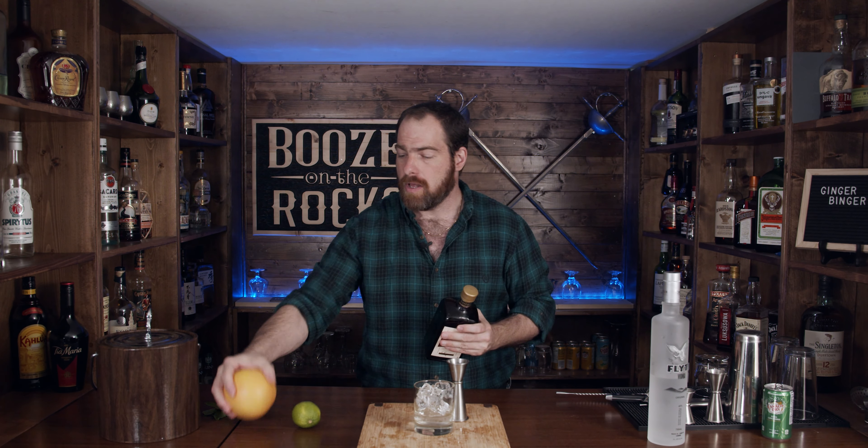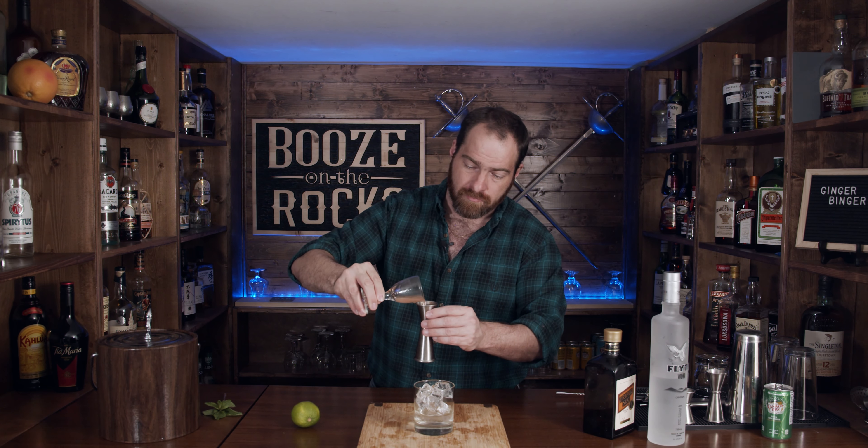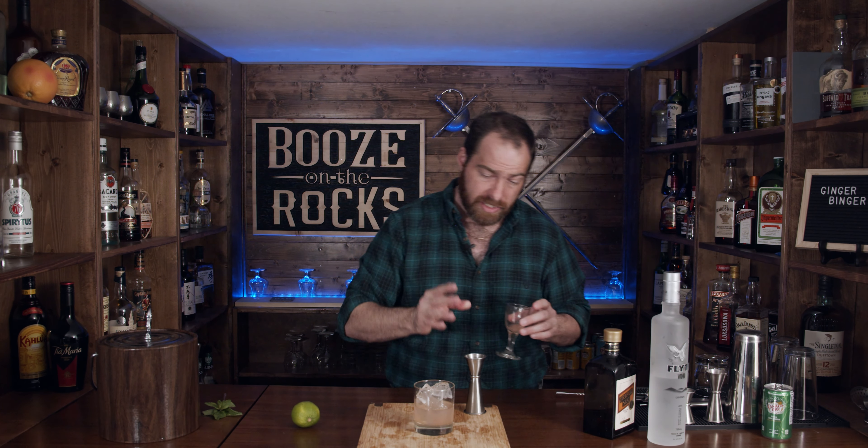We also need one ounce of grapefruit juice, or 30 milliliters. Now half a grapefruit will give you approximately two ounces, but we're only using half of that — so one ounce is 30 mils. Looks nice. We're getting a nice pinkish color here, exactly what we're looking for.